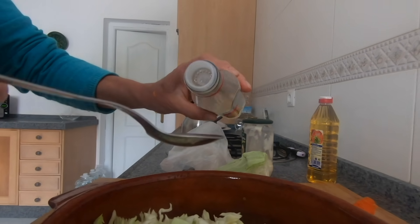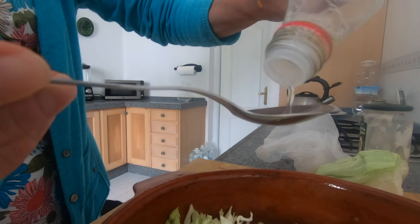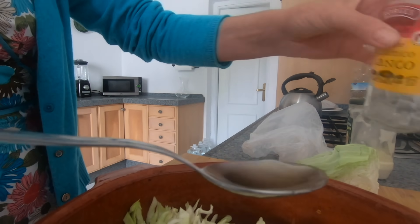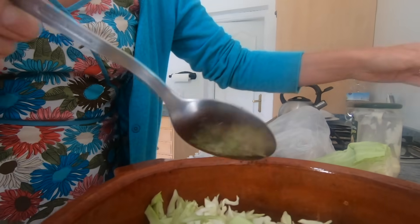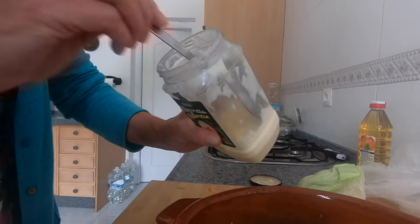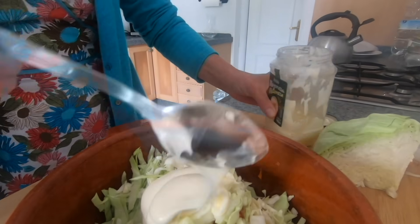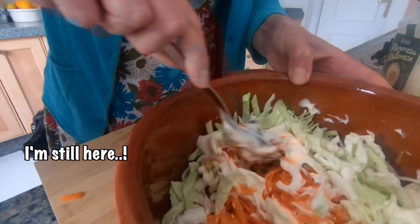Two tablespoons of white wine vinegar. Might have to open the other one, but we'll see how we go. Then all we need is a nice big dollop of mayonnaise. And then mix that all together.